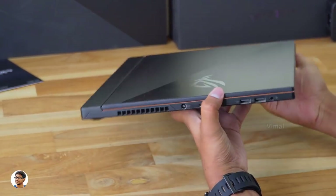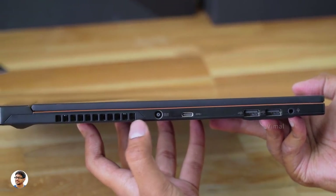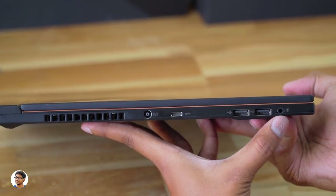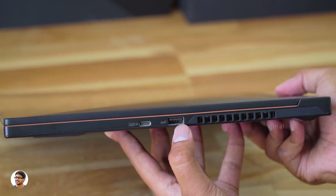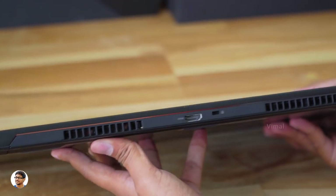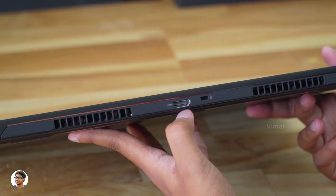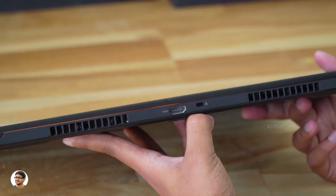Let me show you all the available connectivity ports. Going to the left side, you've got an exhaust, a DC-in port, a USB 3.1 Type-C port, two USB 2.0 ports, and a 3.5mm headphone jack. On the right side, you've got a USB 3.1 Gen 2 Type-C with DisplayPort 1.2, a USB 3.1 port, and another big exhaust vent. Going to the back of the laptop, there are two more exhaust vents, a HDMI 2.0 port, and a Kensington lock beside that.